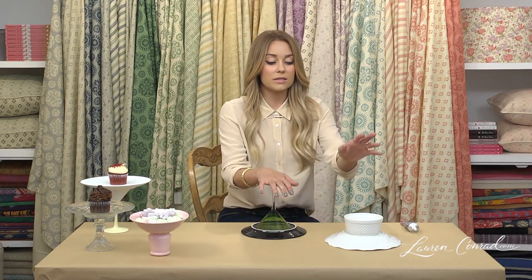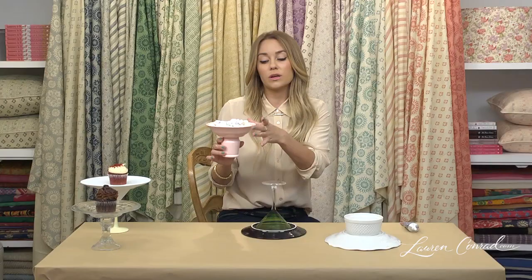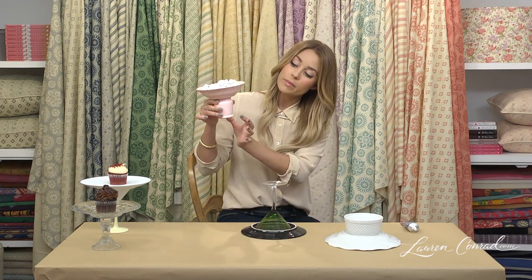You can also use different things for the base. Here we have a martini glass, this is a small bowl. You can also use something like a candlestick, which was used here. Instead of using a plate on top, it's a small bowl, and on the bottom as a base is a small flower base.